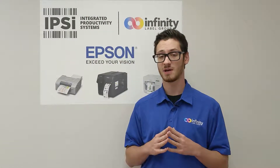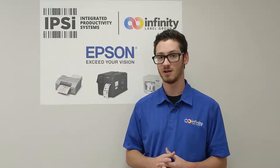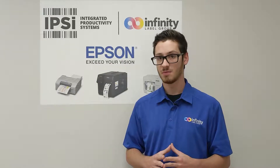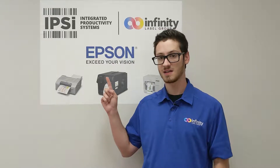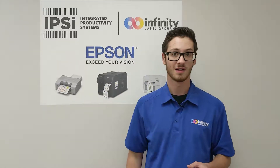I'm sure some of you are as excited about these printers as we are. We're hoping to see them in December or even this coming January. In the meantime, if you want more information on the printers or you want updates about the printers, please contact us through IPSIScan.com or infinitylabelgroup.com. This has been Pete. I'll see you next time.